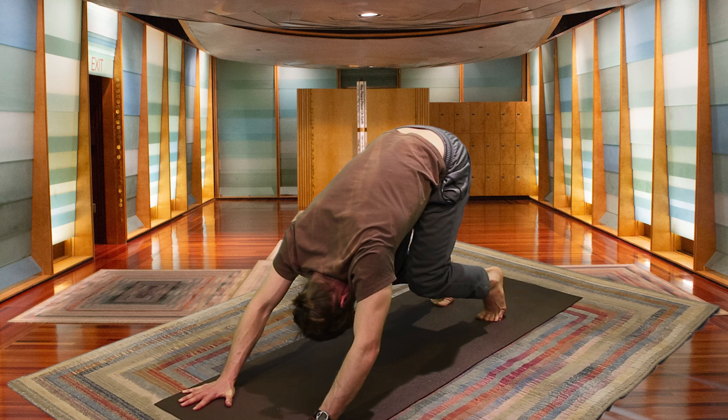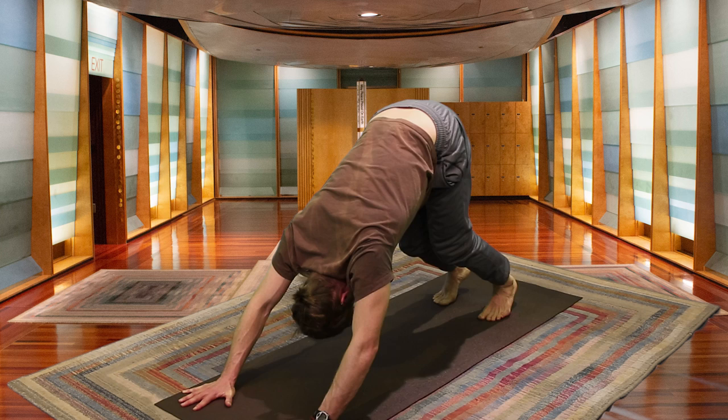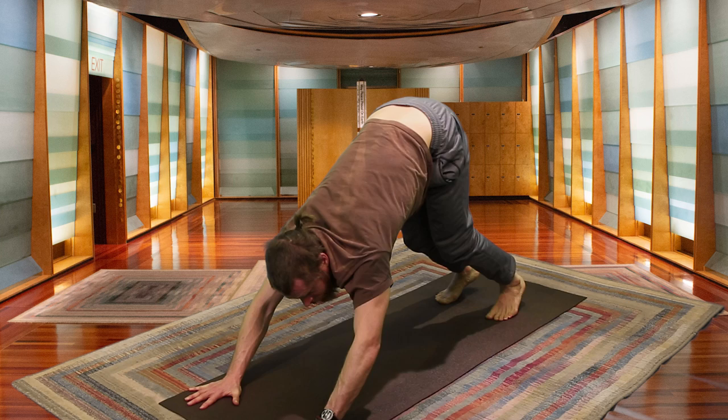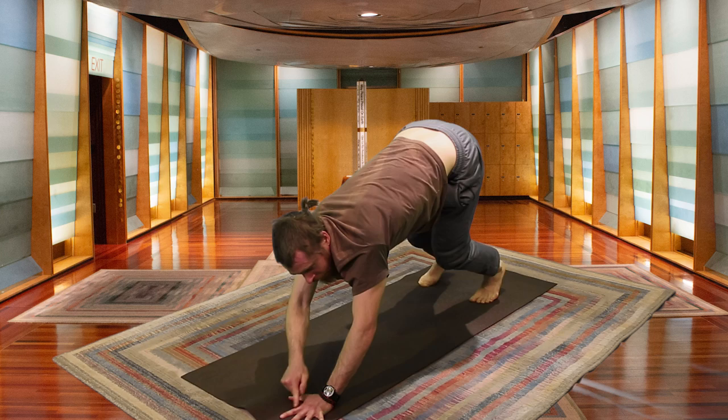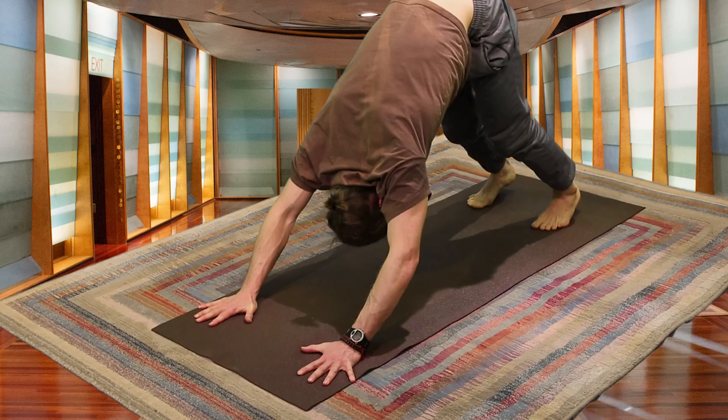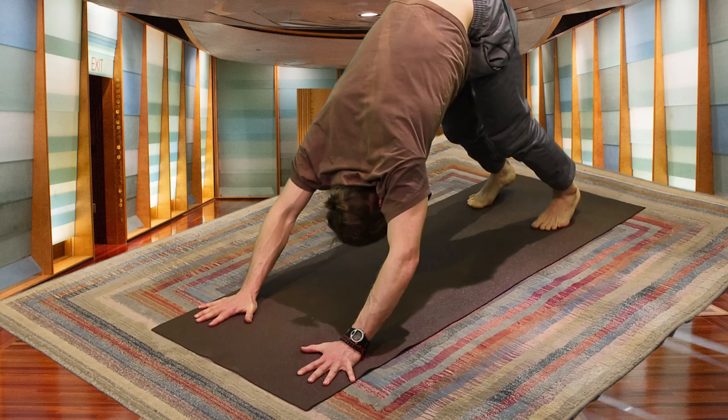Inhaling here one last time, then exhaling — your heels start to descend towards the mat and you can walk it out a little bit. This is Downward Facing Dog. Your palms are planted firmly into the mat, your fingers are wide. You want the majority of pressure to be on that L-shape between your thumb and index finger. You want your chest to push back towards your thighs, letting the heels drop towards the mat.